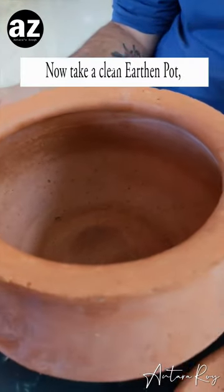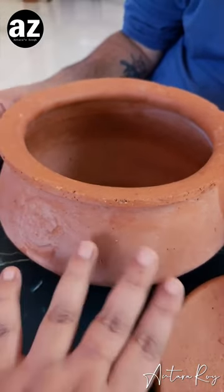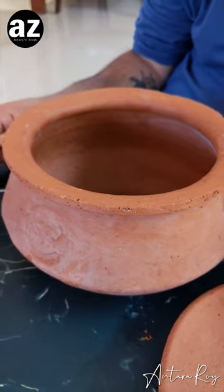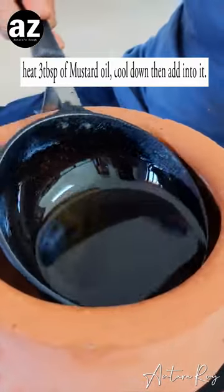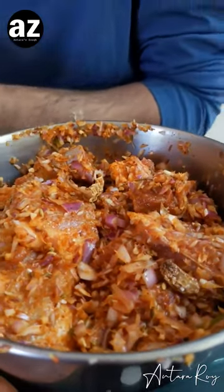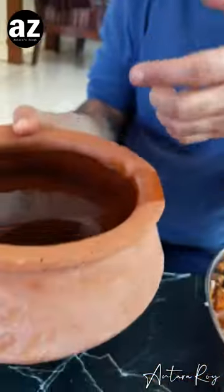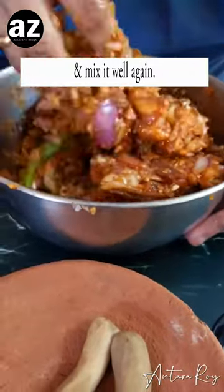I've got this biryani handi — you have seen us unbox Biryani by Kilo biryanis and this is one of those handis. I have thoroughly washed and cleaned it, and if you don't know how to clean this handi, please refer to the video where I explain in detail how to clean a handi properly. Now let's put some mustard oil onto the handi — I've heated it and move the handi around so that everything gets coated. It's beautifully covered and you have to continuously keep moving it. I add a little bit of that oil out, and most of the oil remains in the bottom. Mix your mutton pieces as much as possible.